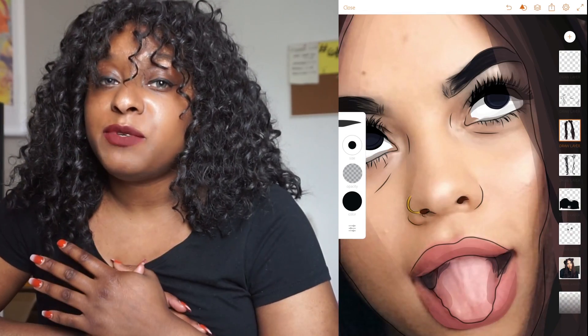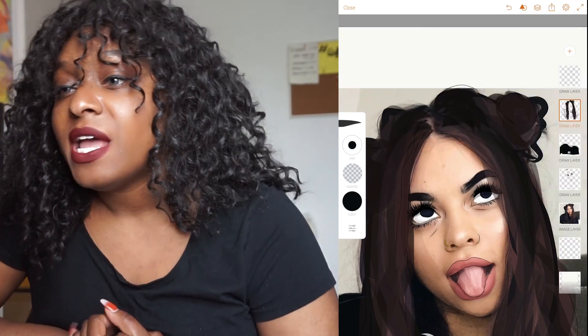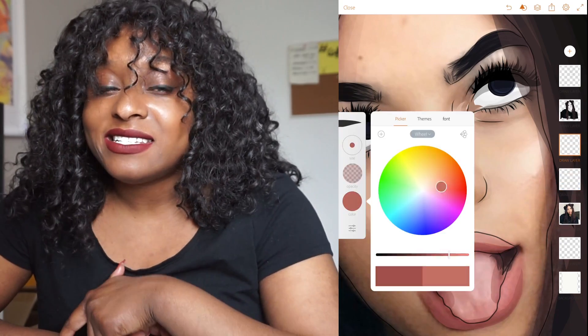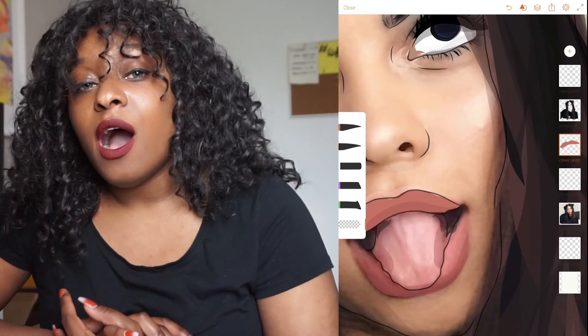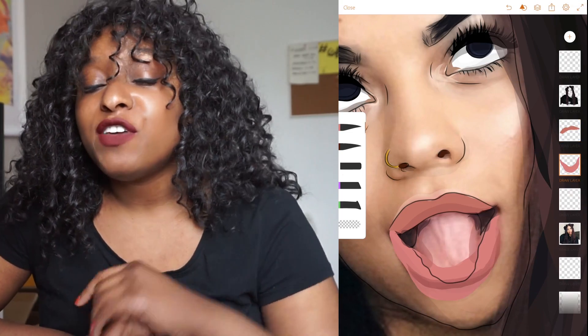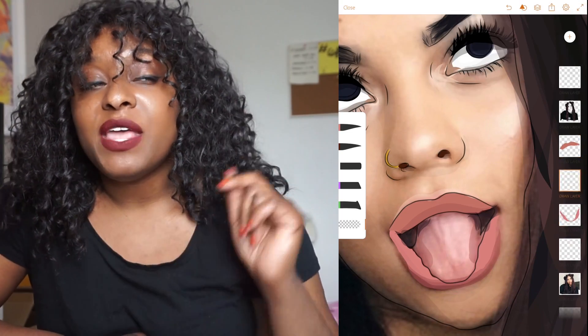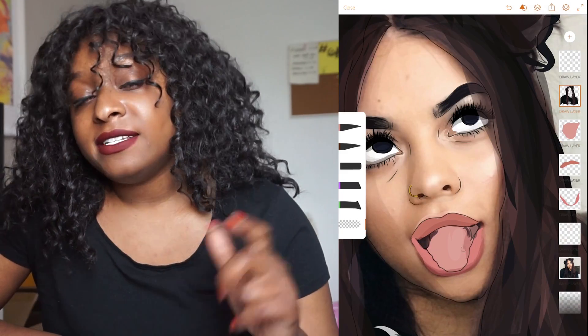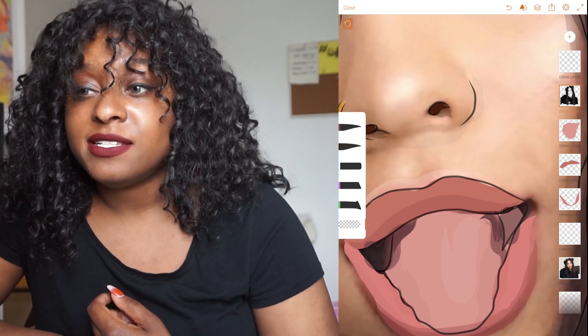We'll be doing a lot of random stuff on this channel now — it's not just Sims. We're going to be as creative as possible and we'll be doing a lot more design things, especially with Adobe Draw. Leave a comment of what you think I should draw next — it could be a building, a person, or a scene. Or if you really want me to draw something, DM me on Instagram at abbycreates and I'll let you know if that's something I can create.